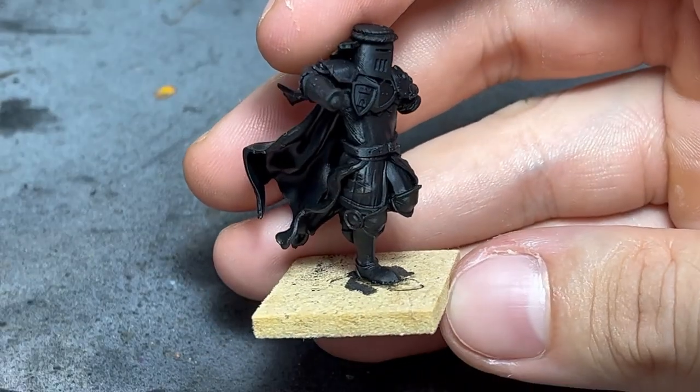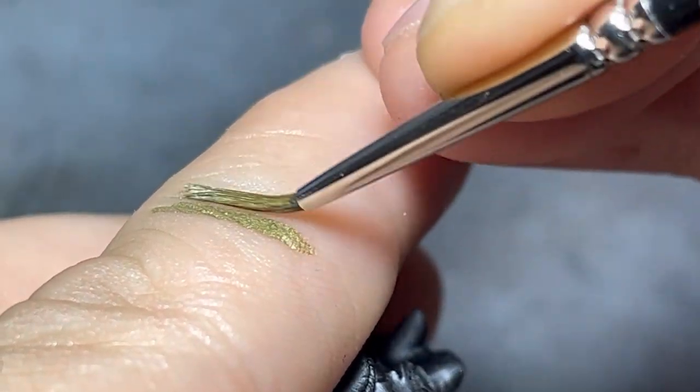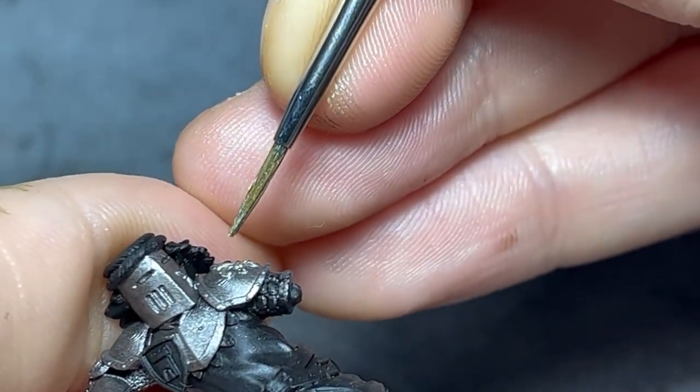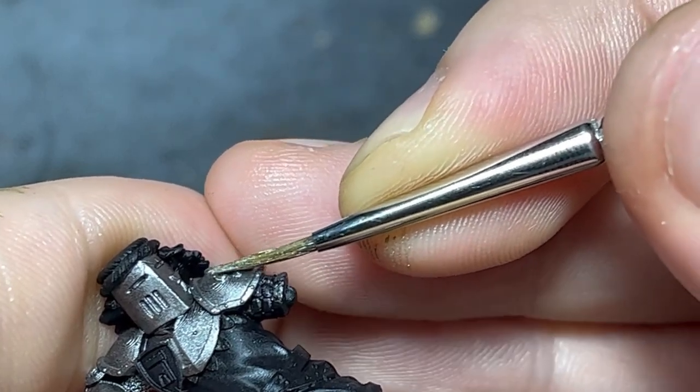I left the model unassembled to make it easy to apply the base coat. As mentioned in my last video, when working on raised details, remember to remove the excess paint from your brush and to work not with the tip of your brush in a stabbing motion, but with the side of the brush in order to make it harder to make mistakes.